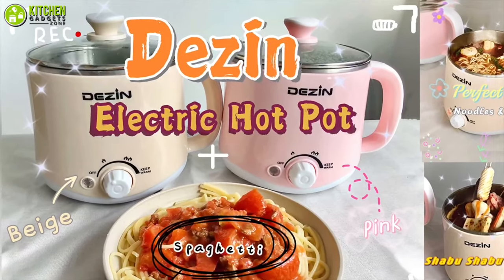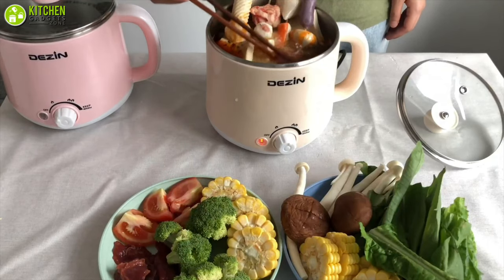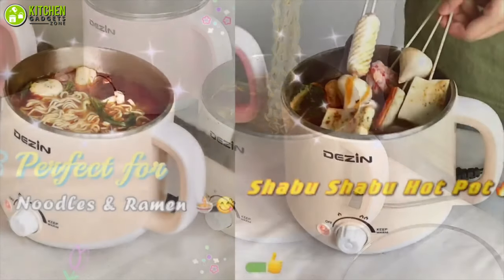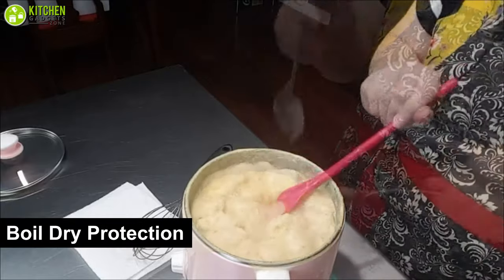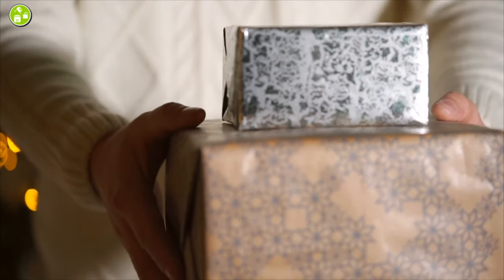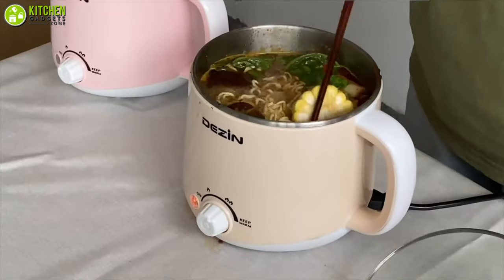Who said hot pots can't be fun and colorful? You need to look at the Dezen Electric Hot Pot, which comes with a wonderful selection of colors to help you blend it with the pastel interior of your kitchen. This hot pot with a 1.6 liter capacity has dual power options ranging up to 600 watts, so it lets you make quick eggs, noodles, or oatmeal with ease. Equipped with a keep warm function and boil dry protection, it will help you prevent overheating your food. This pot looks so cute that it's easily giftable — you can give it as a birthday present to your friends. Go for the Dezen Electric Hot Pot to saute, cook, and warm your quick meals.